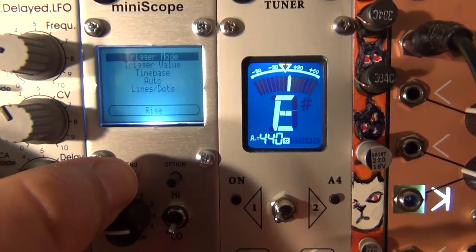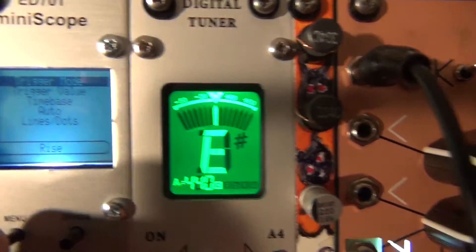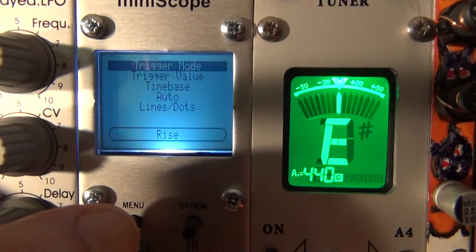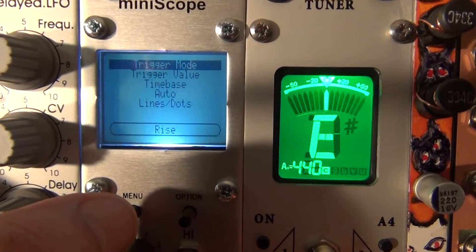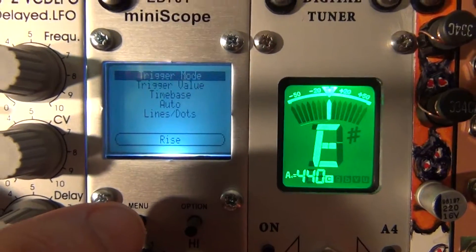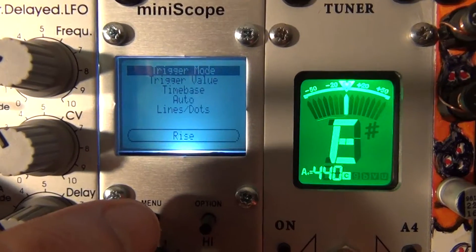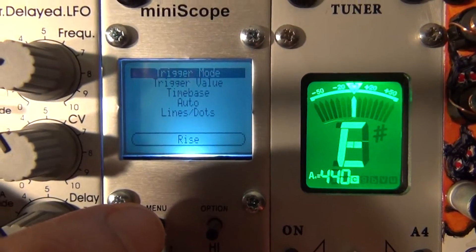If you hold the menu down, there's a trigger mode, a trigger value, the time base, and options for auto or manual. You can also choose lines or dots — I prefer lines and I'll be looking at those all the time.